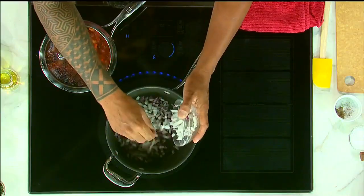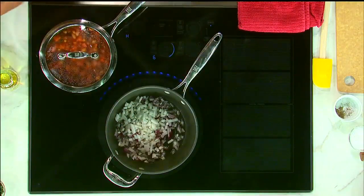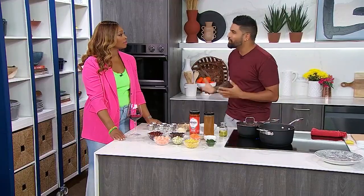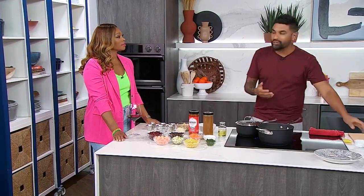We're going to caramelize some onions to get this going. One mistake that people may overlook at home is that they don't caramelize the onions enough. Onions have so much inherent sugar, so we caramelize them and then we don't have to add sugar to our dishes.